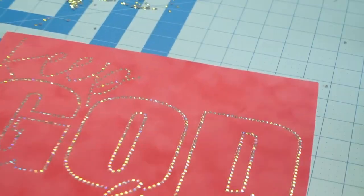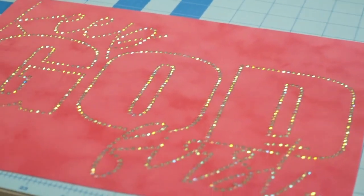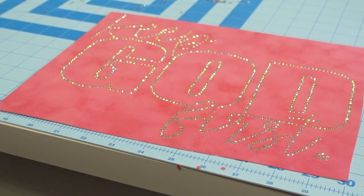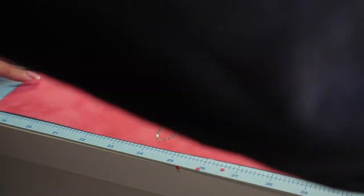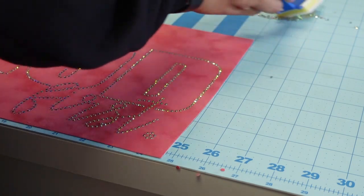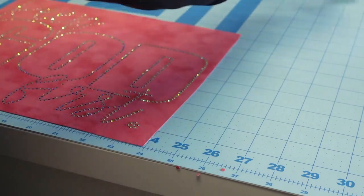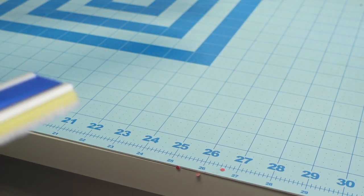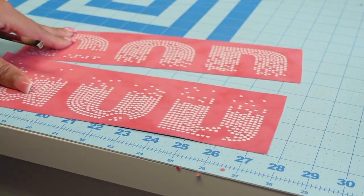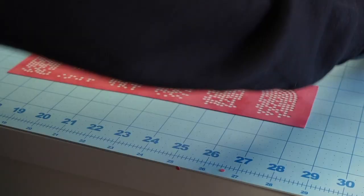Let me zoom in a little so you guys can see. There's the template — looks pretty good. I'm going to move this out of the way and pick up these stones with the tape all at the same time. I'm going to brush in the other stones next, and I'll still record it but sped up, then put the stones back. I'll come back when these ones are brushed in.